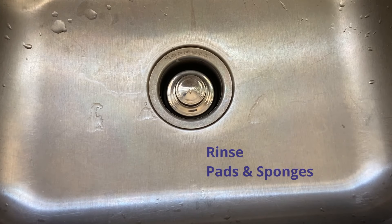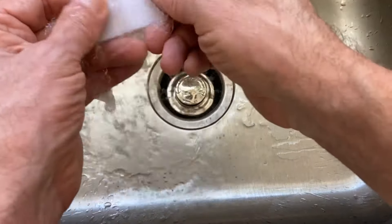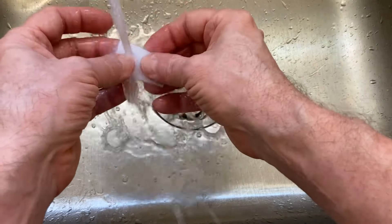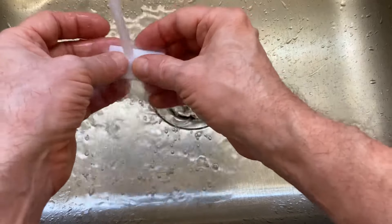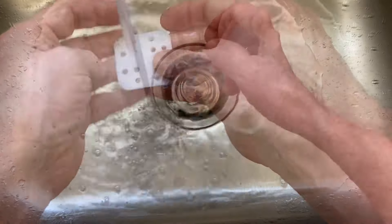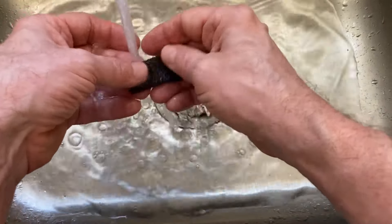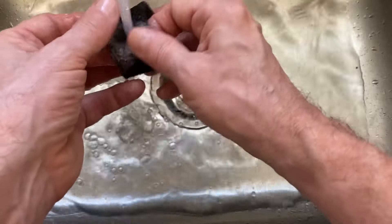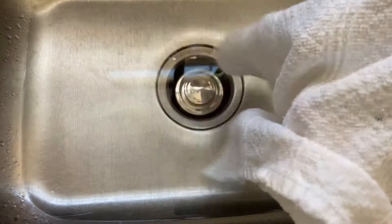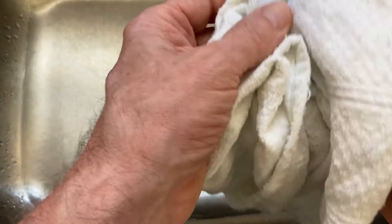As for the other pads, just rinse them off. This is from the aromatherapy piece and the other absorption pad. Then it says to just dry them off with a clean cloth.